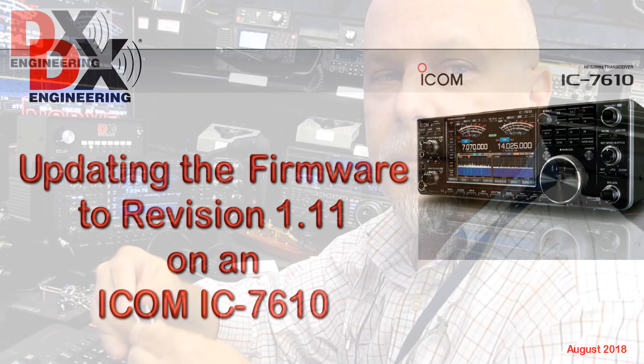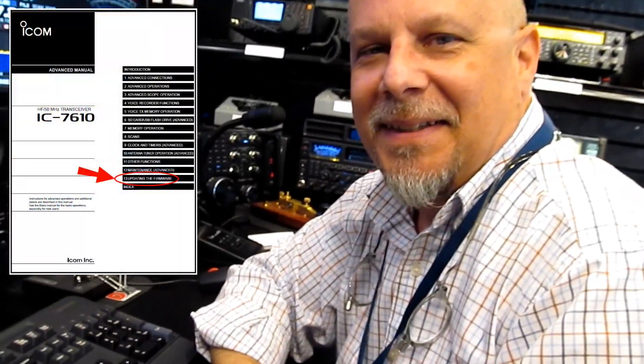Hello, Mark W8BBQ here. I'm going to show you how to update the firmware on an ICOM IC7610 transceiver.